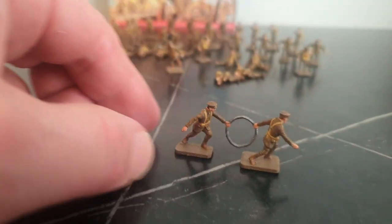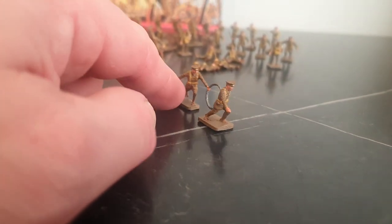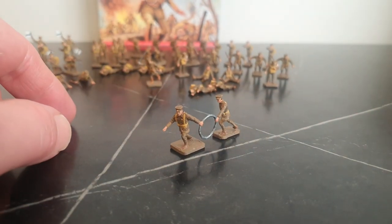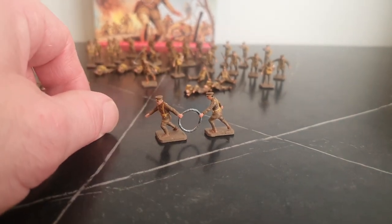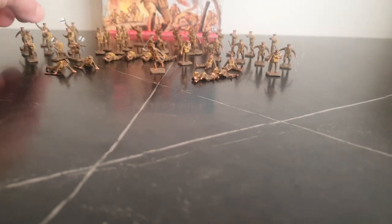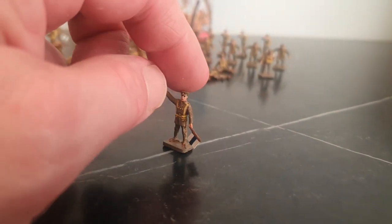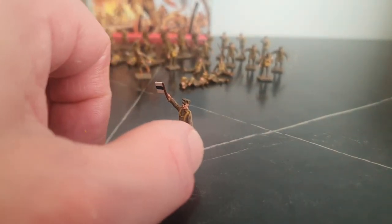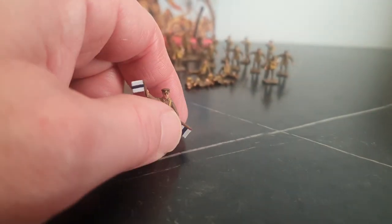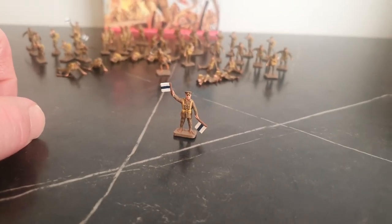This figure in the set is supposed to be a wiring party — the item is supposed to be barbed wire. This is supposed to be a flag signaler, and there are two of these in the set.